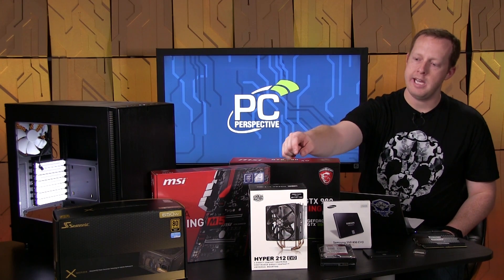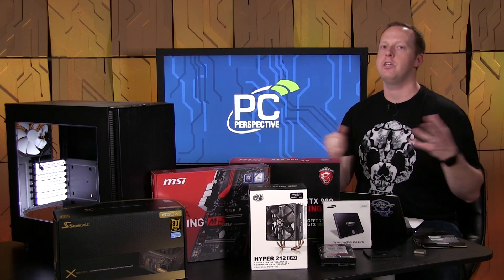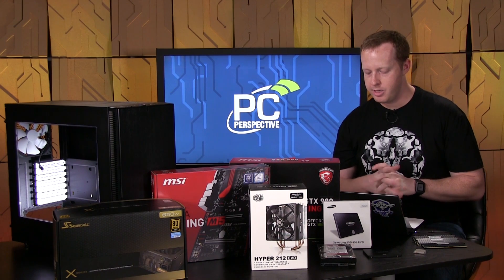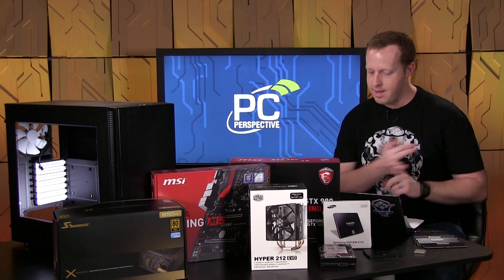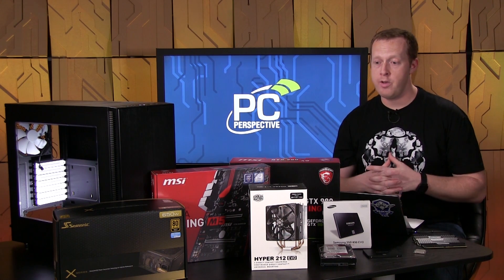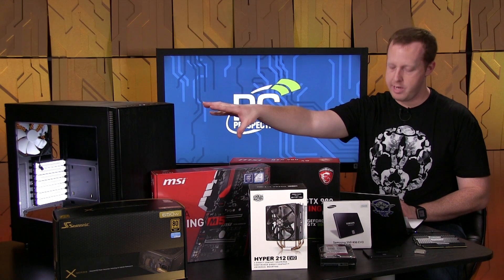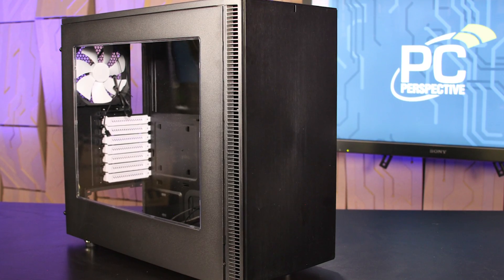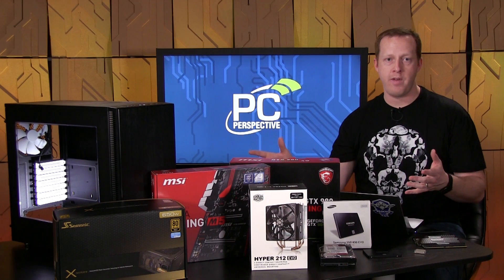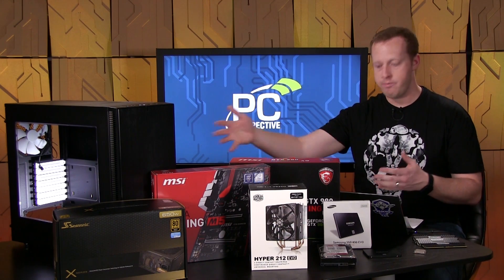For the CPU cooler, we're going back to the oldie but goodie Cooler Master Hyper 212 EVO — a $29 cooler that has basically been the most popular for system builders for what feels like a hundred years. Four direct contact heat pipes, can be used on basically any CPU platform with adapters available for everything. No issues using it on our Skylake platform. And then finally for our case, this is the Fractal Design Define S — we chose the black model with the window, and Sebastian is a big fan of this chassis.